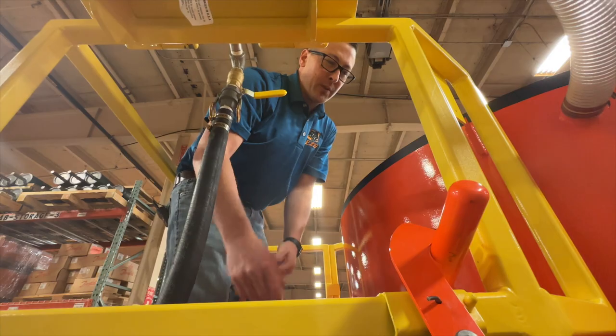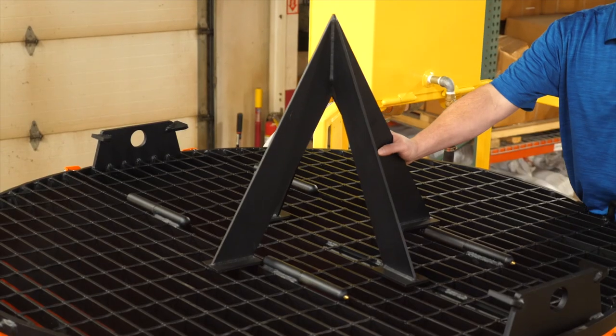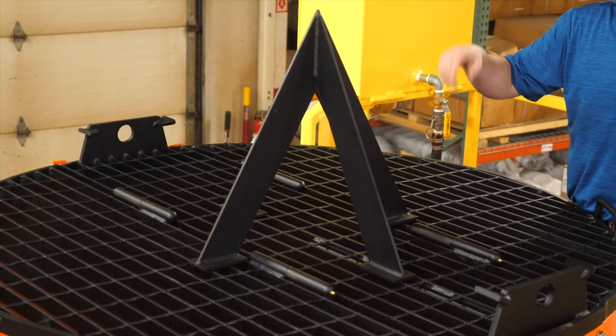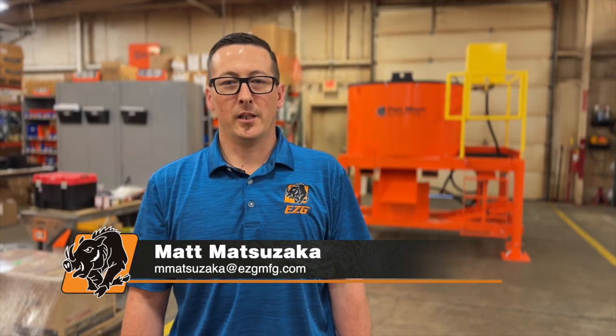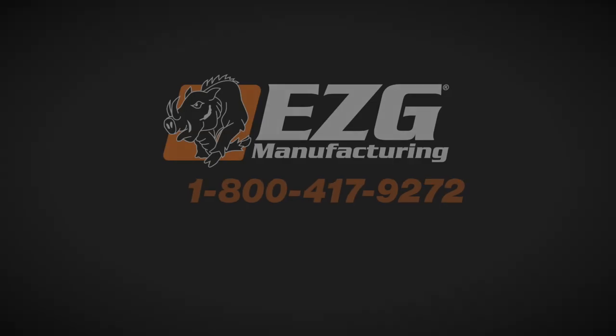Our pan mixer comes with a removable bag breaker. You're able to place this anywhere on the grating to pierce your bags, and it can also be stored inside the pan mixer so the unit stays within the height requirement for shipping. For more information, please reach out by phone or email.